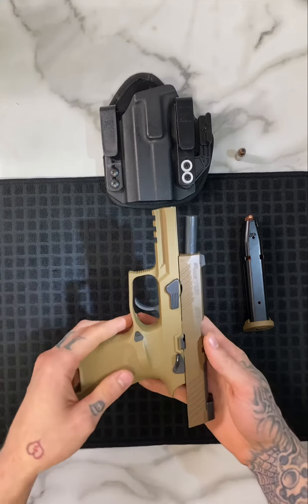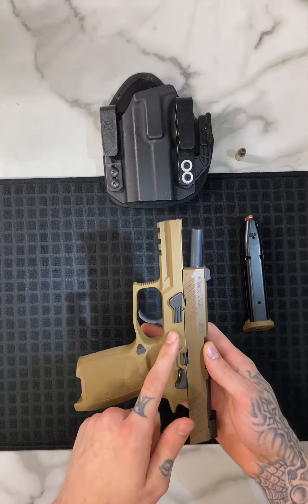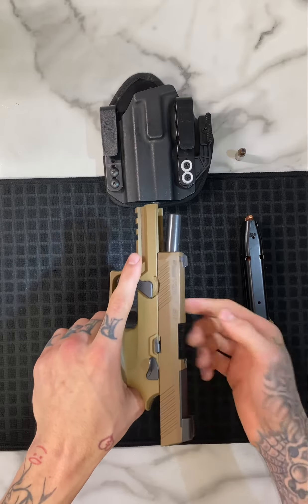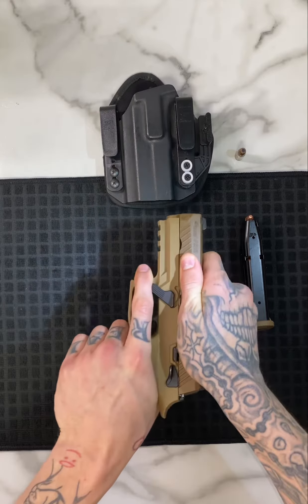Then you want to flip it to the left side of the firearm and notice your takedown pin right there. You want to flip it until it stops, then pull your slide back just a little bit, and then ride it all the way forward.